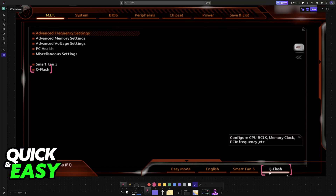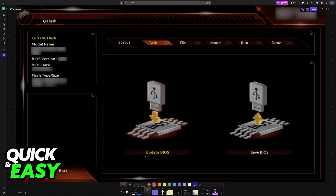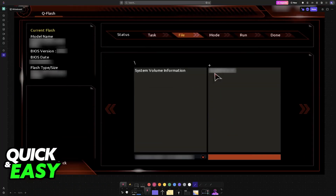Go into Q-Flash — it's usually at the bottom right or on the home screen. When you choose Q-Flash, you will be able to select the option to update the BIOS. You will see the current version that you have available, and if you choose Update BIOS you will be able to select the BIOS files from the USB drive.